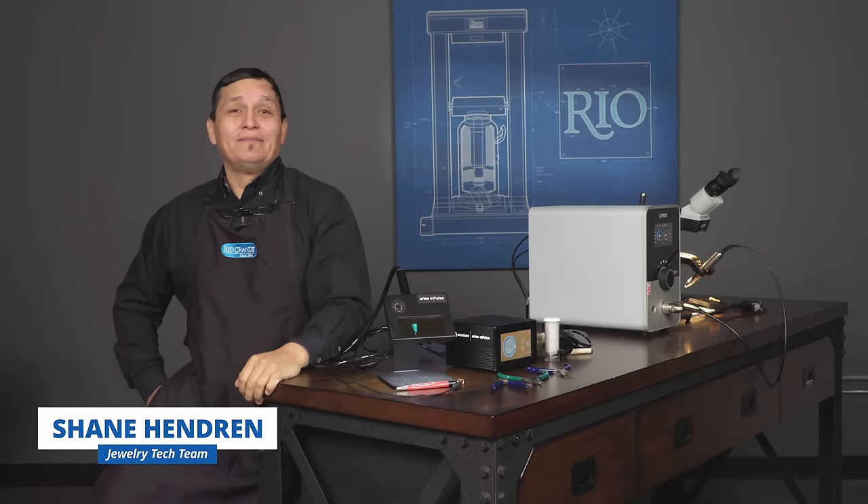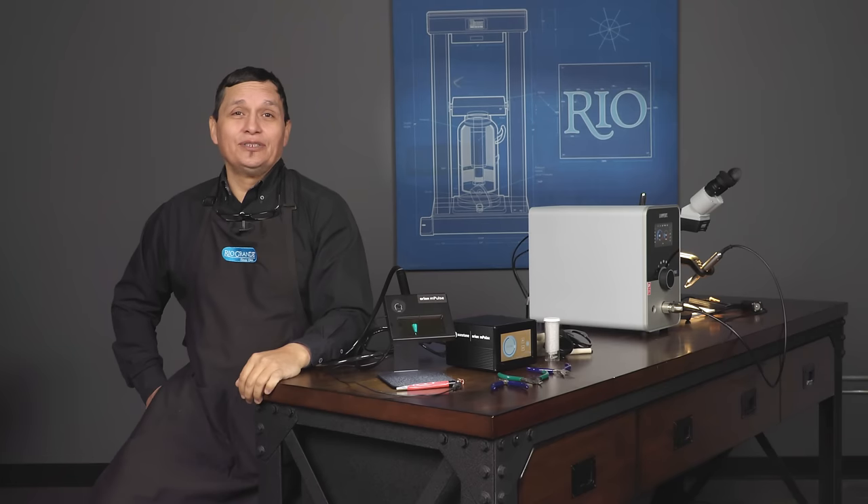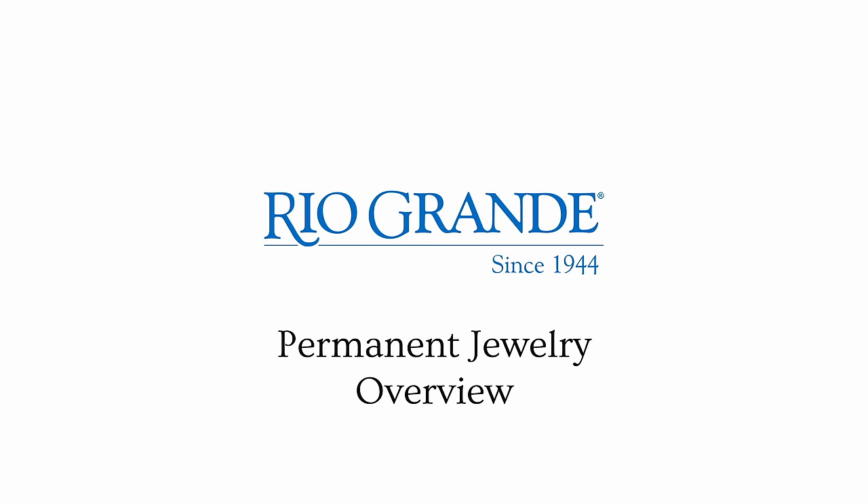Hi, I'm Shane Henry with Rio Grande, and in this video we're going to talk about permanent jewelry. If you're interested in permanent jewelry, keep watching. In this video I have Pauline Everett from the Tech Team. Pauline, tell us about permanent jewelry.